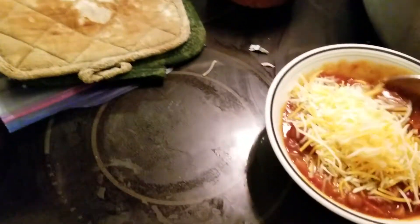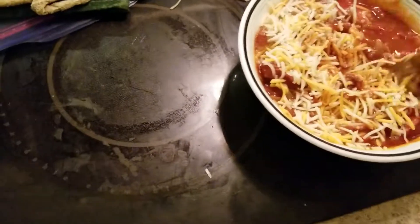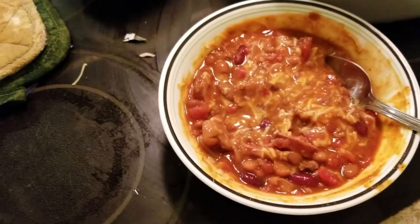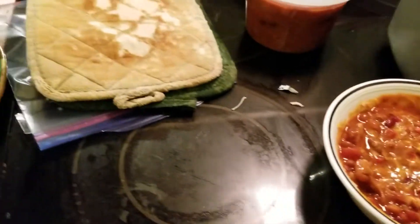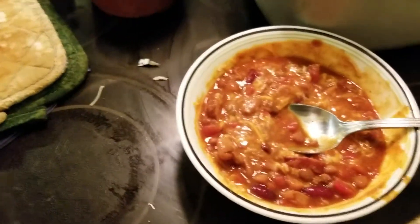Let's mix this up. I can't do this with one hand. You know what, I think I'm gonna heat this up a little bit more because I don't think I got it quite warm enough. Let me do that and I'll come back.